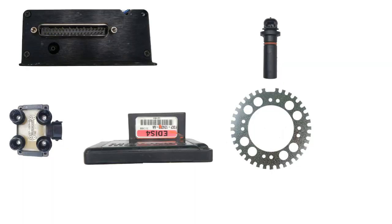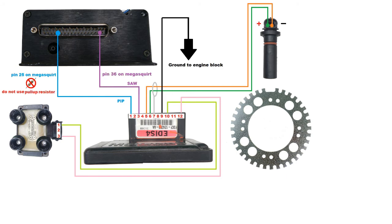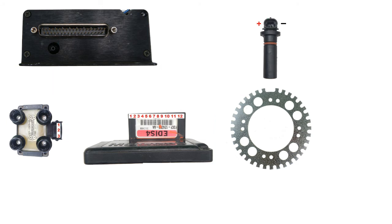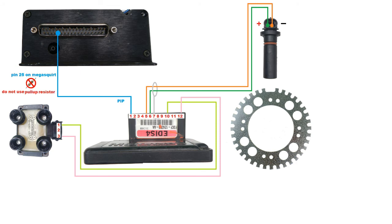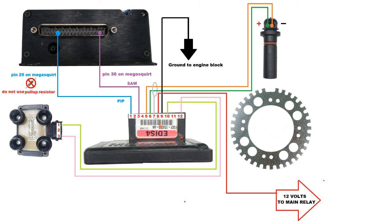Let's review — I'll let you watch the wiring diagram. Here it is played again at a slightly slower pace.